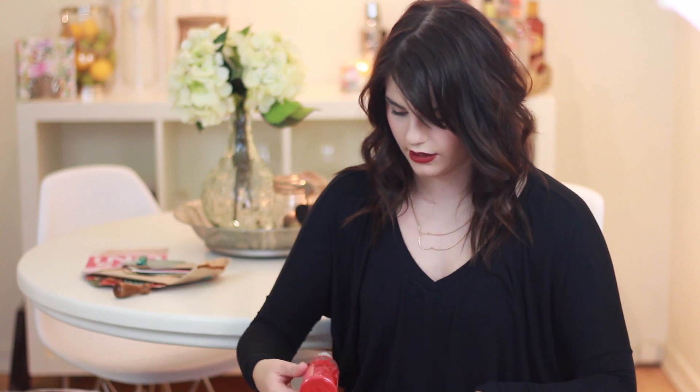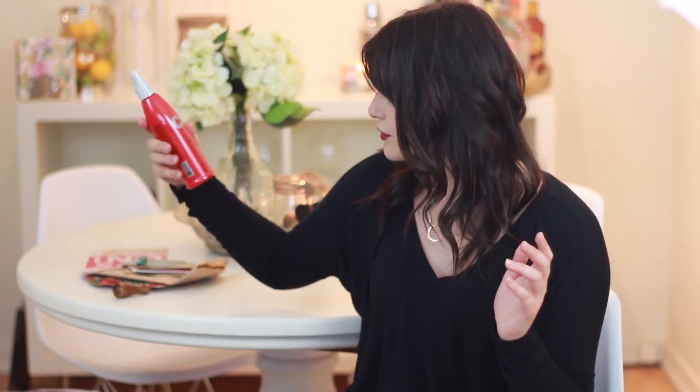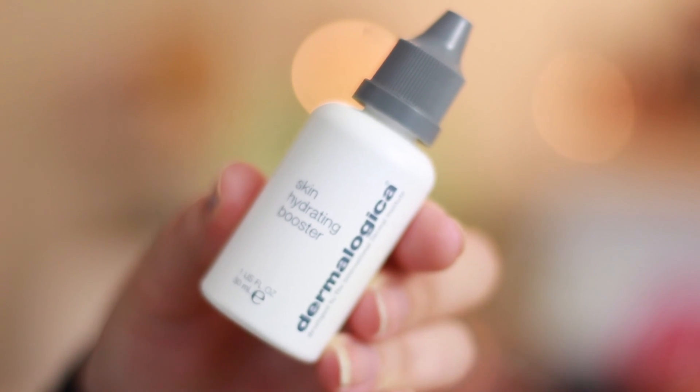What is this? The Chi thermal protection spray — a heat protective hair spray for your hair, and it's full size, which is awesome. This is from Dermalogica; it's their skin hydrating booster that relieves dryness and fine lines. I'll open that later, but it's basically a moisturizer.